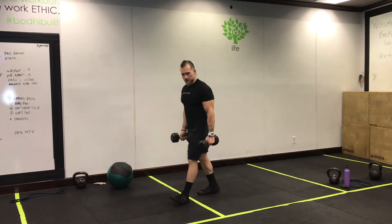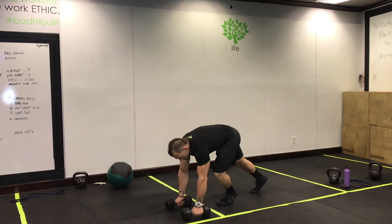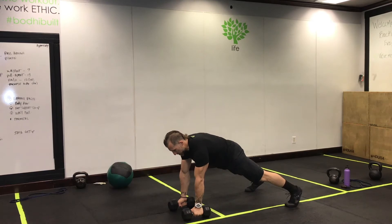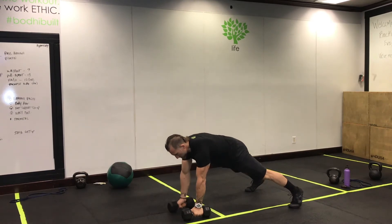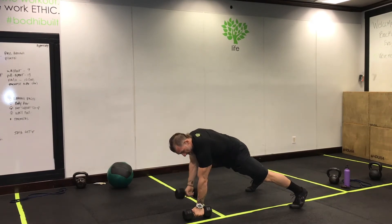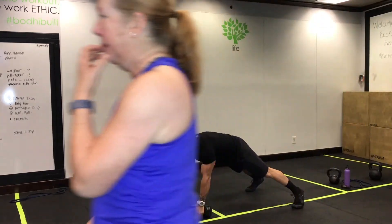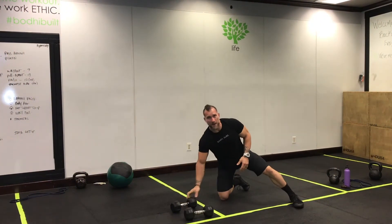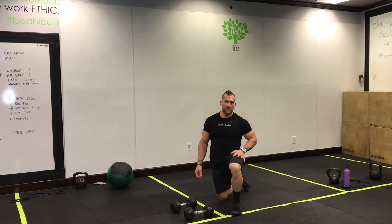Hearts for you is going to be a body weight row, or a plank row, renegade style. High plank position here — one row, two rows. Think about keeping those hips stable and square with the floor, pressing into that bottom hand, and creating as much tension in the upper back as possible.